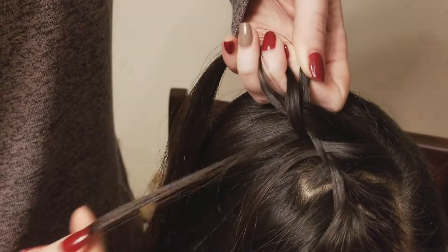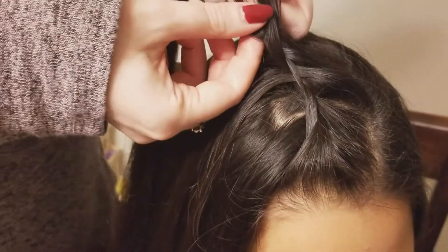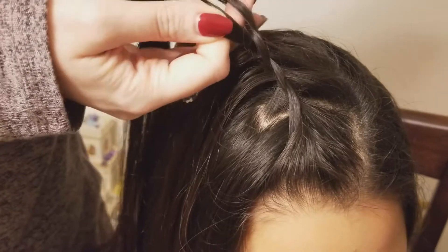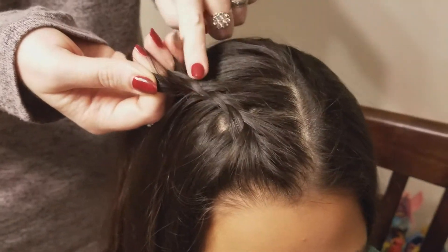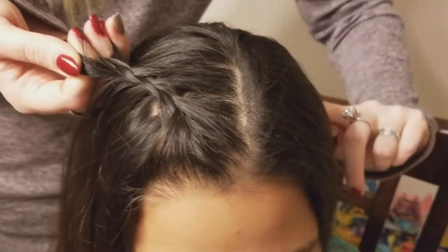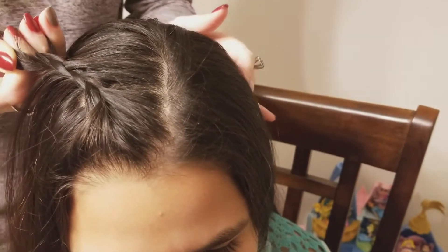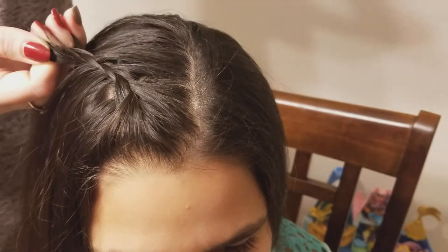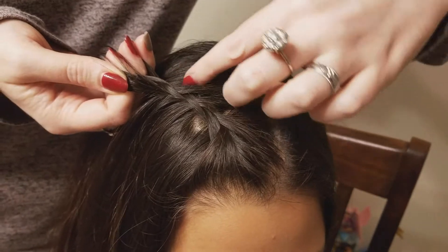It's also kind of like a faux fake waterfall braid. We're going to keep repeating these steps. The braid is going to go around the crown of her head and back behind the top of this ear on the left side. We're just going to repeat the exact same steps until we get to that section.